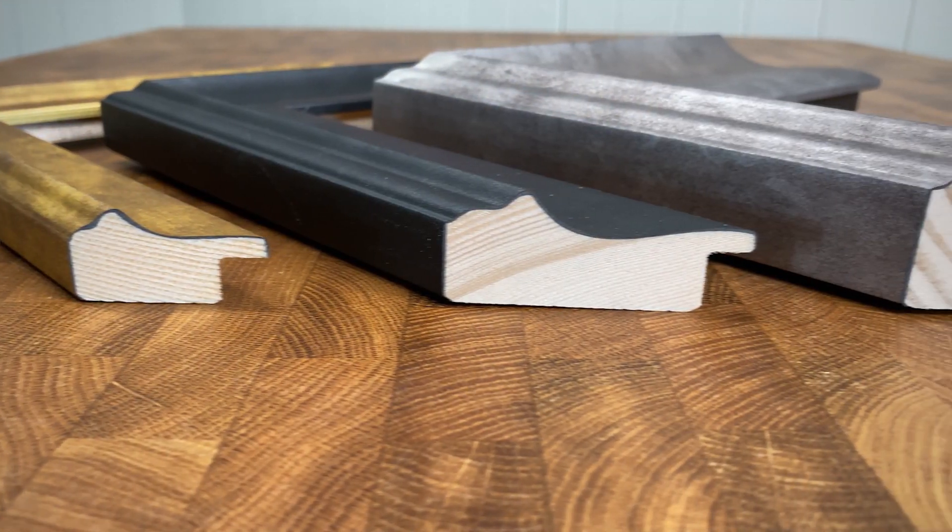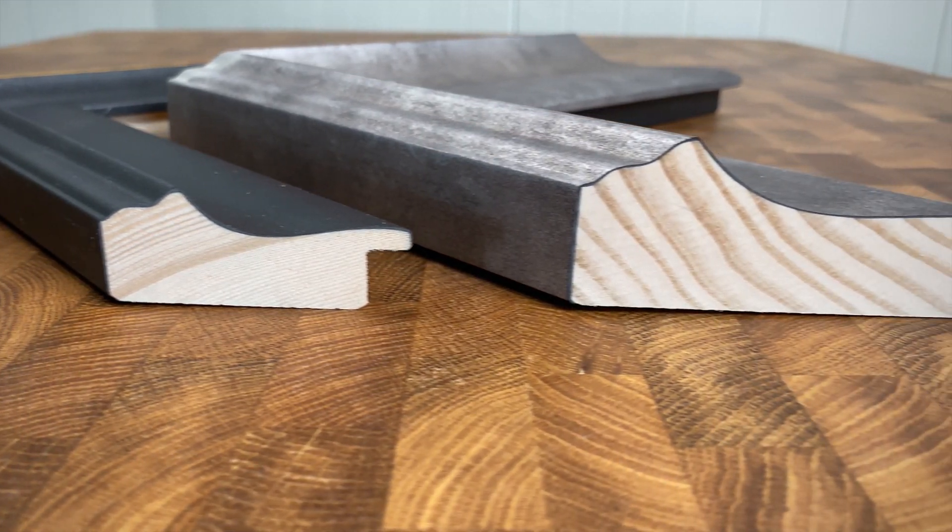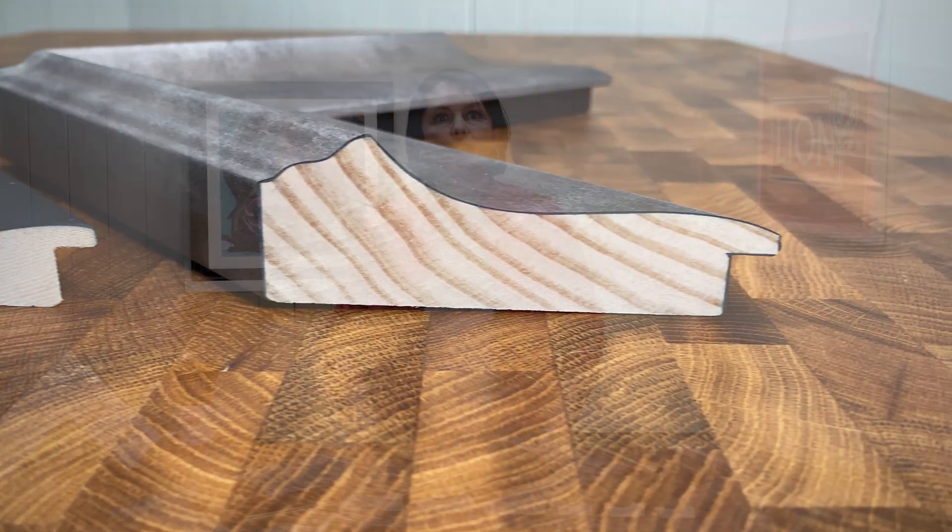You can choose from three profiles in gold, black and silver. Go to lionpick.co.uk to order your chevrons or speak to your area sales manager.